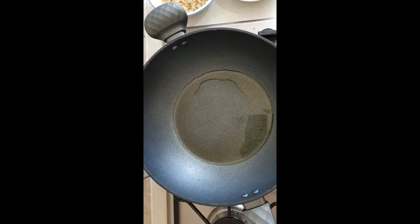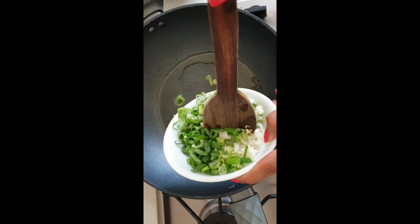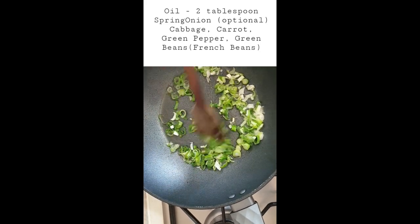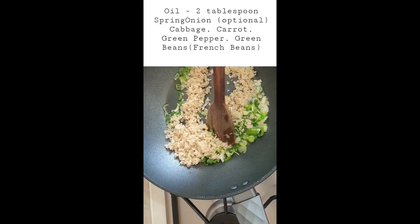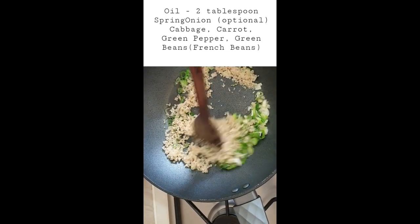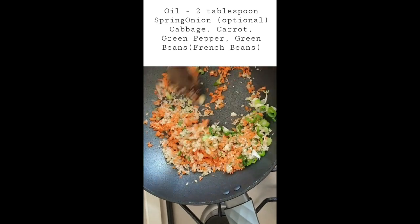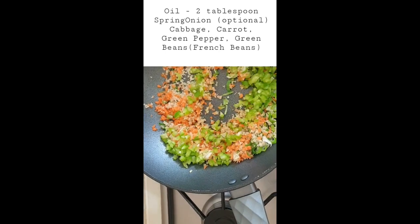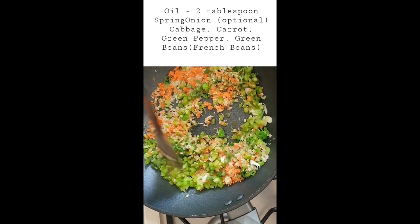And salt. I heat the pan with two tablespoons of oil. So let's put some shrimp in first — that's optional. Then add some cabbage, some carrots, and some pepper. And some french fries. And mix well.